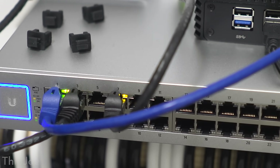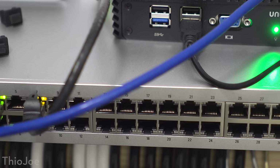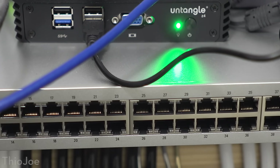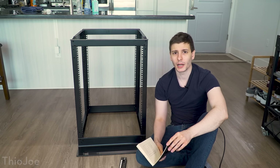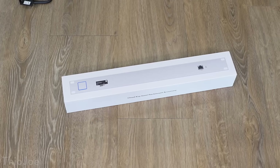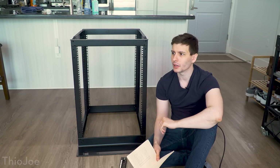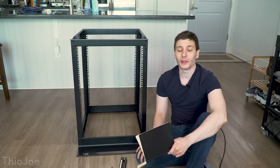I wanted to future-proof it and didn't want to spend the money on it twice. I figured if I ever get a house where I can run cables myself instead of renting, I'd want something with more than enough ports. Below the Unifi switch I'm gonna put another cable organizer to keep things running from the patch panel into the switch neat and hidden. In slot eight I'm gonna put what's called the Unifi Cloud Key — it's basically a little mini management server for my Unifi products, like access points, switches, and security cameras.